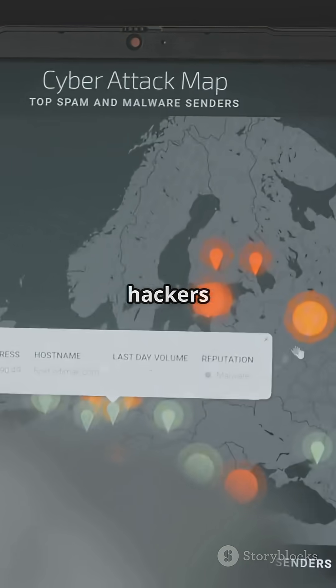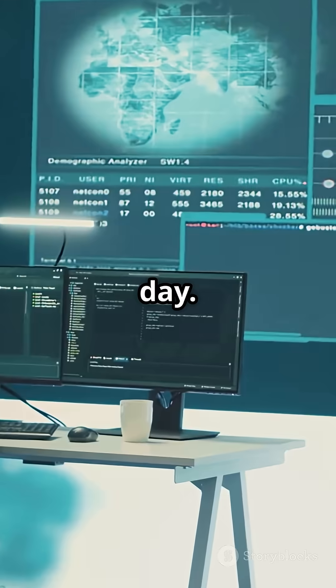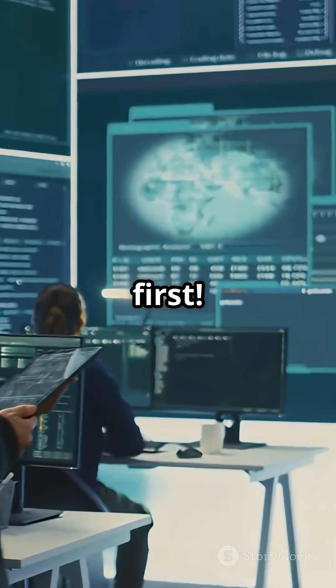Remember, Nmap isn't just for hackers. Ethical hackers and cybersecurity pros use it every day. Try these tricks but always get permission first. Like and follow for more hacker tips.